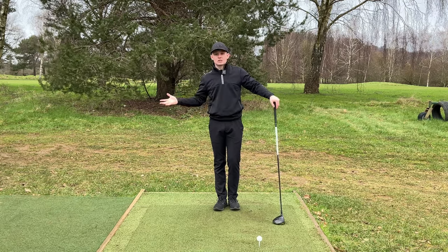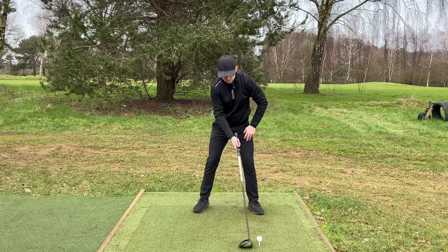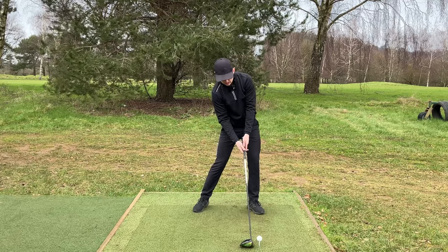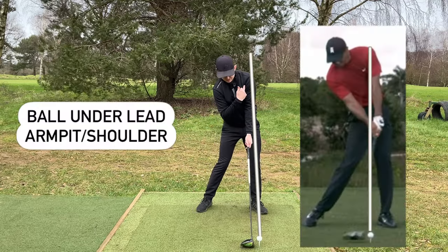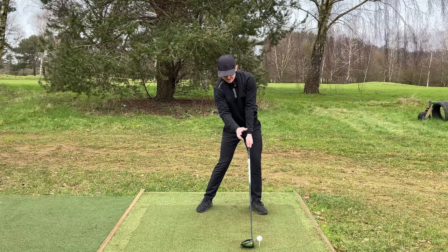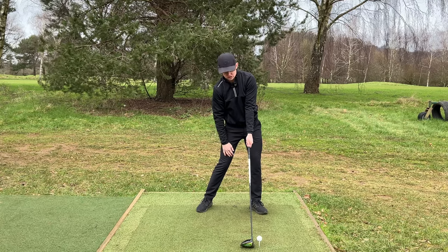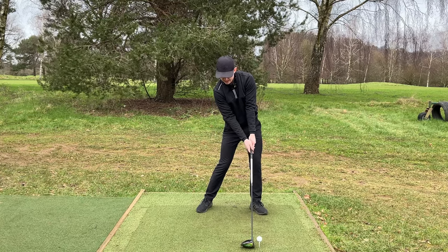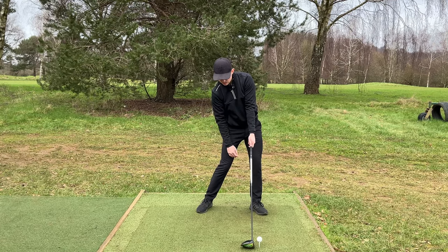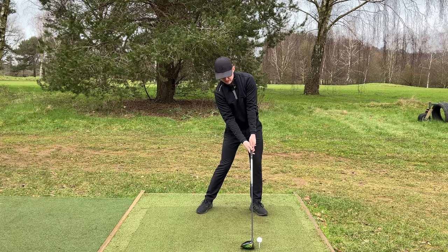The impact position has to look different because we are trying to achieve a different position. With a driver, we will see the majority of our weight on our lead leg. From there, we will roughly see at impact the left shoulder joint, the left armpit, be in line with the ball, and we will see the hands with only maybe one or two degrees of shaft lean - pretty much dead straight, maybe a fraction of shaft lean. My head is behind the ball, and I've still got some right bend, maybe a little bit more with driver.